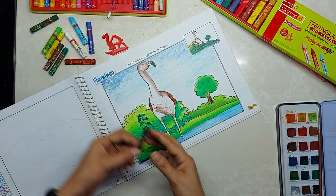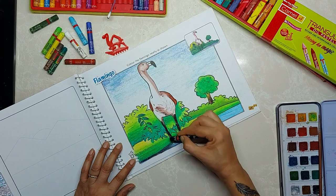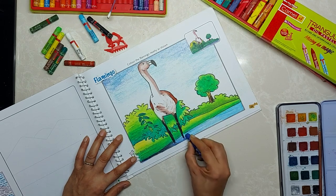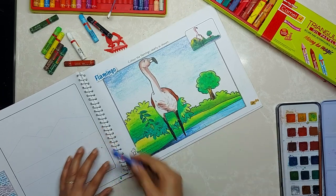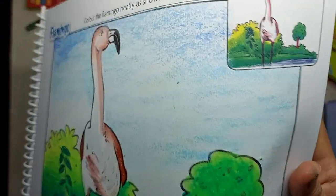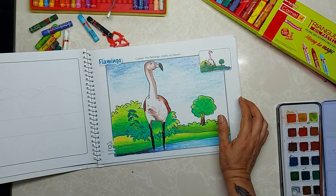Now the legs — they are black. Here is the flamingo — they are not good swimmers but are very powerful flyers. Practice this background. Draw any animal but do this background. All second, third, fourth, and fifth — okay, thank you.